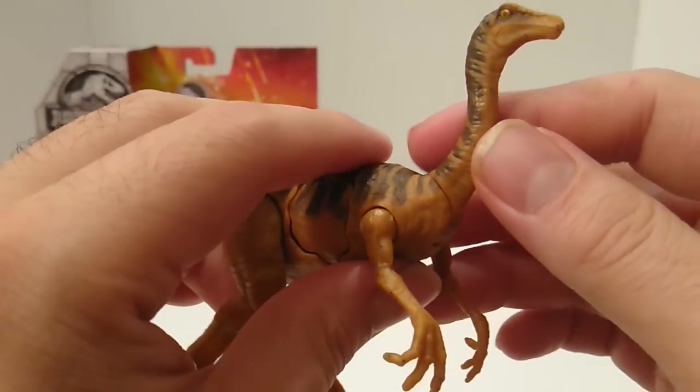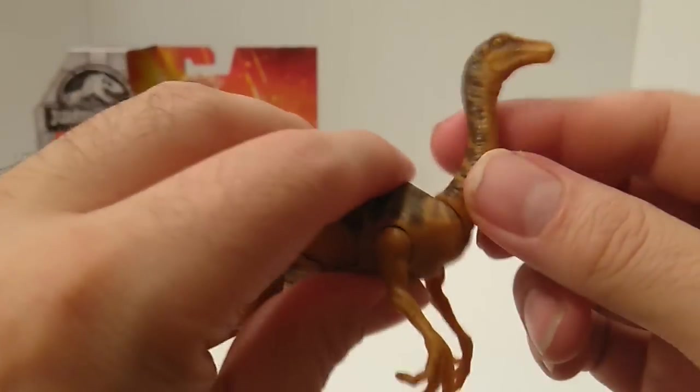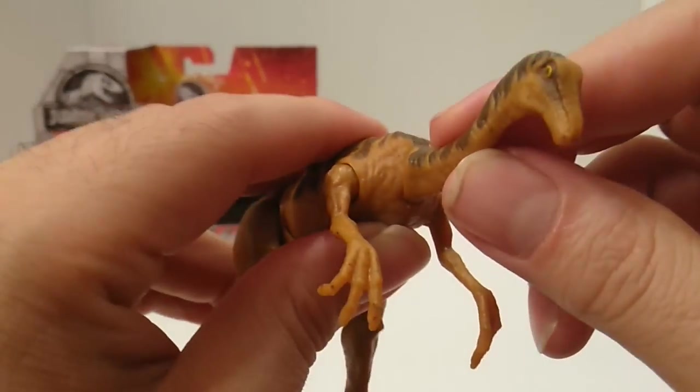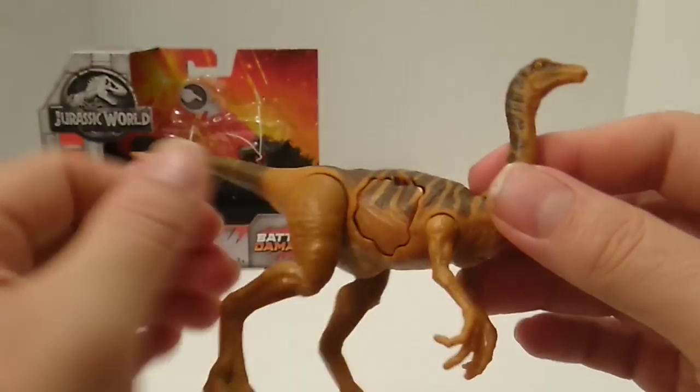As far as the head goes, it can move up and down, like it's eating grass or something. That's about all the articulation you get.